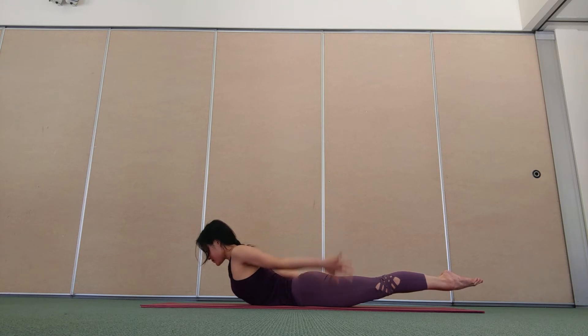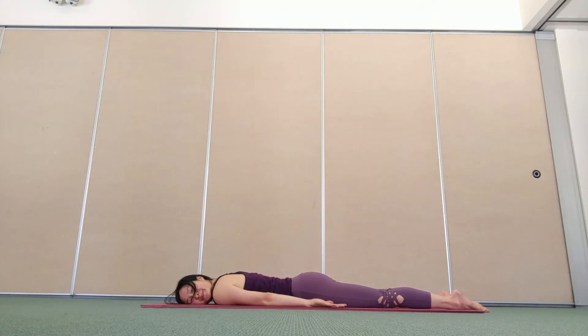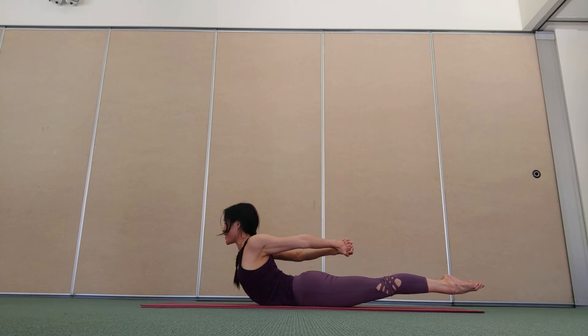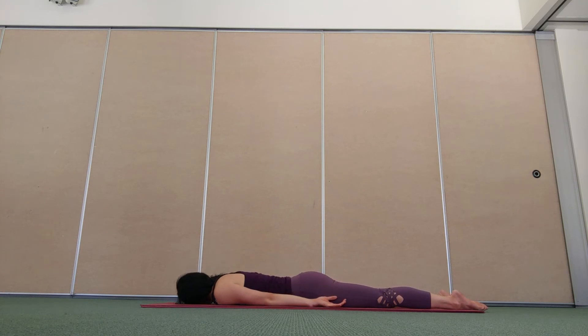One more breath in here, and breathe out, lower down. Rest, relax, let it go. This time interlace your fingers behind your back, keep shoulders back, lift everything up off the floor, reach through your arms, encouraging more openness in the front of your chest and your shoulders. Calm, steady breath. One more breath in here, breathe out, relax, release your arms.